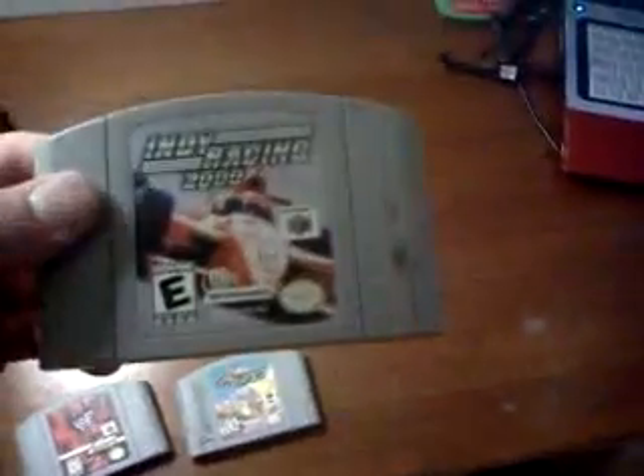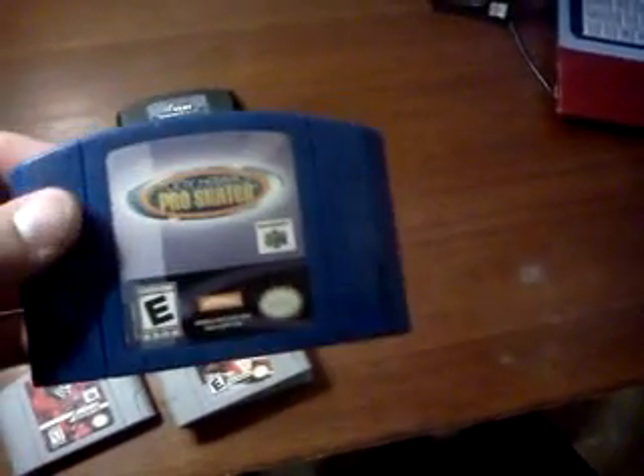I also got some N64 games from RonnieMac361, and these are up for trade: WWF Attitude, Cruising World, Indy Race 2000, Tony Hawk's Pro Skater, and WWF No Mercy.